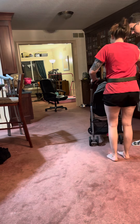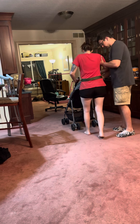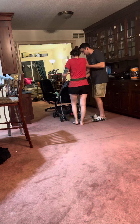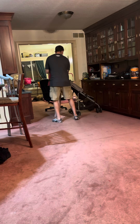Go ahead and head back to the chair. One more big push for me. All right, we're going to turn to the right — a little shuffle. Make sure you keep leading with that walker now.